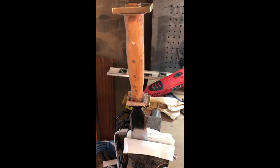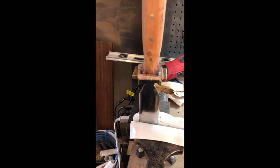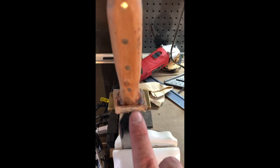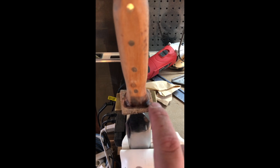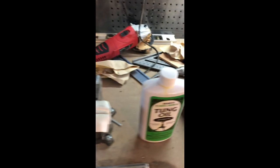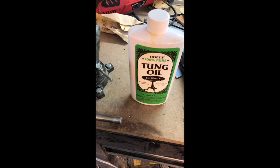I sanded it again and got all the brass pieces in. It's too bad I didn't think of this before — if I had a little bit of rabbit fur, that would have been a really cool accent. I'm going to trim this up and make it look nice, but the next step is some tung oil on the handle and we'll see how that turns out.